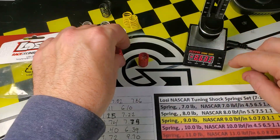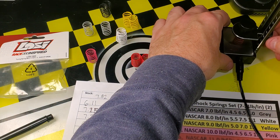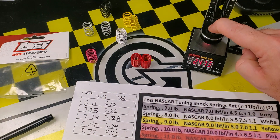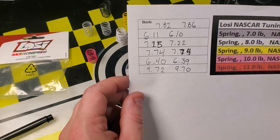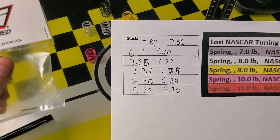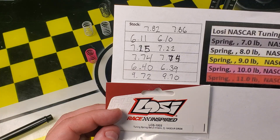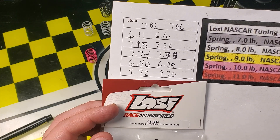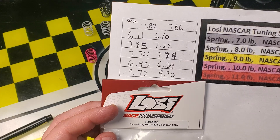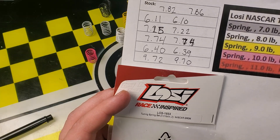Let's double-check the pink while we're here. I put the pink spring in, adjust it in the holder, zero it, compress — definitely six point two, consistent with our earlier result of six point four. So there you go — the Losi NASCAR springs are a little inconsistent. For those going by the chart, or thinking one spring is stiffer than another, I would advise you to recheck your springs. If you like this type of content, click like, leave any comments or experiences below, and subscribe if you want to see more reviews like this.